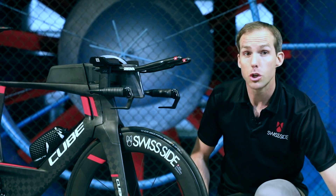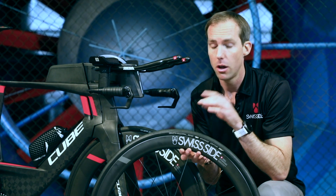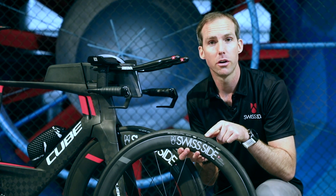If you're running a tubeless setup on your bike, a good tubeless tyre that works well aerodynamically on the front wheel is the Schwalbe Pro One, because it has the right level of tread pattern on the shoulder sidewall area.